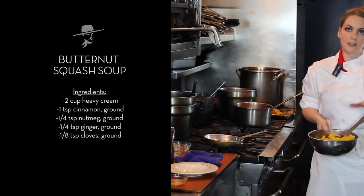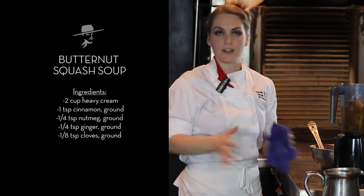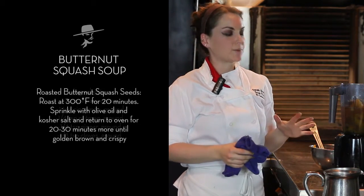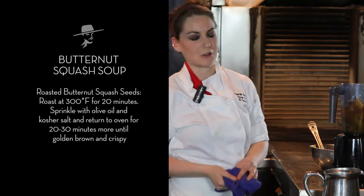So now we're going to take our squash over to the blender. We don't want to add the heavy cream yet — we'll fold that in at the very end, because otherwise you'll end up with a whipped cream-type soup, and that's really not what we're going for.